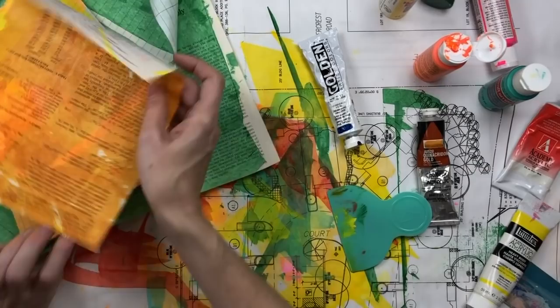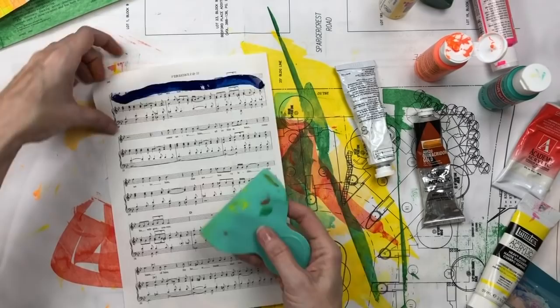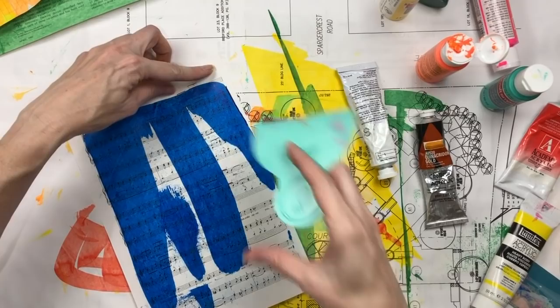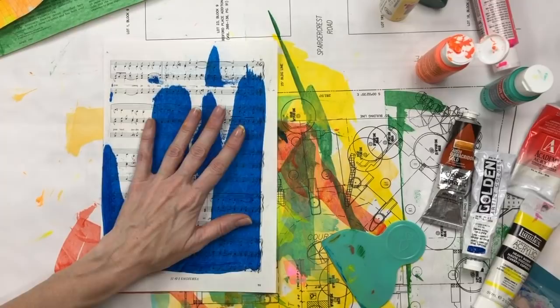Let me show you this gold acrylic. The colors are so saturated and beautiful — I'm sure you can't tell on camera but it's just so smooth. Once you put it on, the paper's nice and porous and it doesn't take much before it's practically dry. Here's a golden acrylic teal.